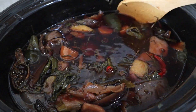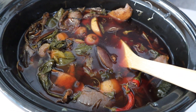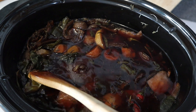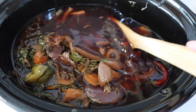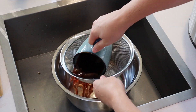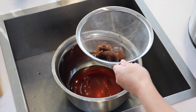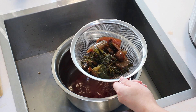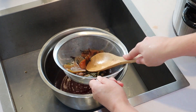Now that the veggie stock is all cooked, I've given it a taste and it's definitely got some heat to it — you can see those chillies in there, so it's got a bit of a kick. It needs some salt. You can either put the salt in now or wait until you're cooking whatever you're making with it and add the salt then, so you're not over-salting. I'm going to put a little bit of salt in now and then strain it off to separate all the scraps from the liquid, squeezing out as much liquid as I can.